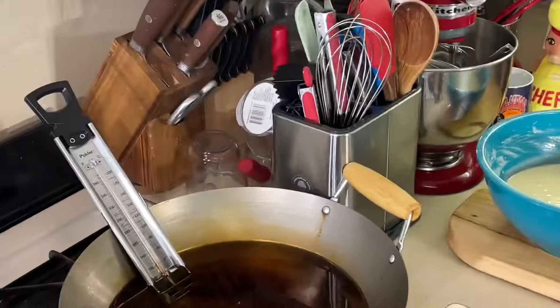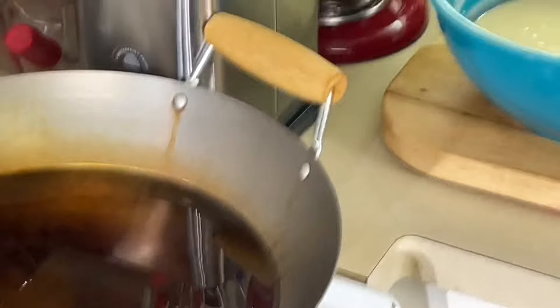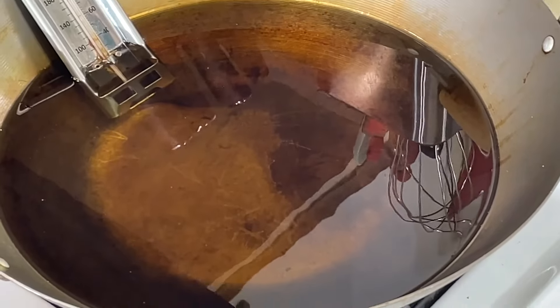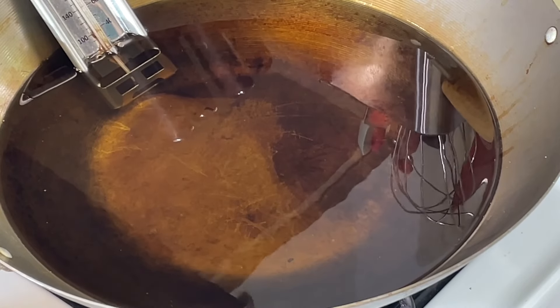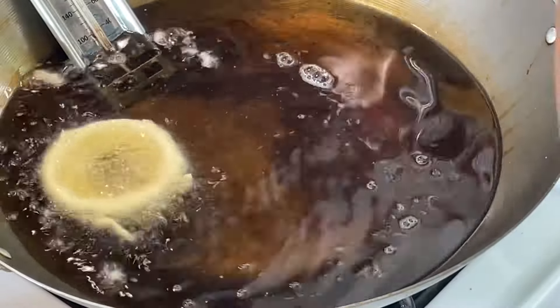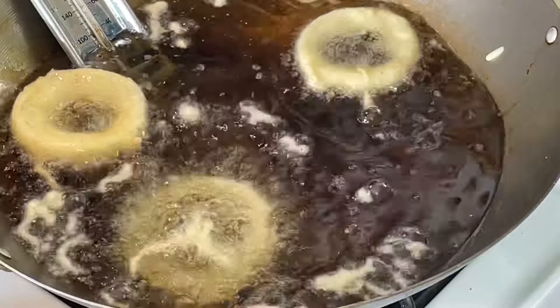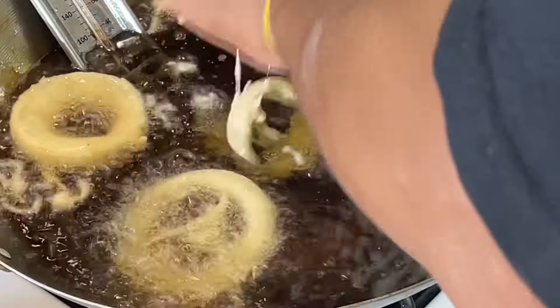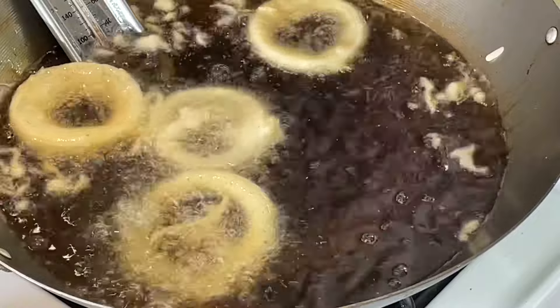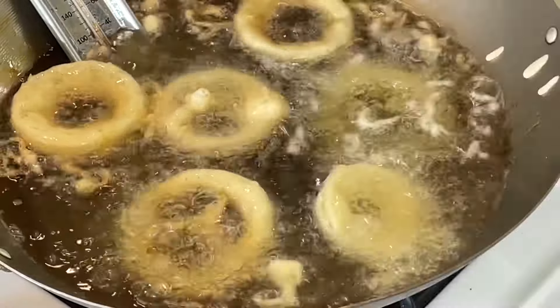All right y'all, let's get to frying here. I got my oil over here heating up at 350 degrees. I'm going to drain this off and just throw them right into the oil. Just like this. Nothing like tempura fried onion rings, right? A couple more in there — I don't want to overcrowd my wok.